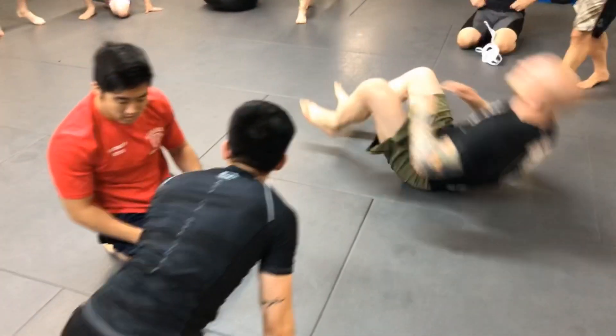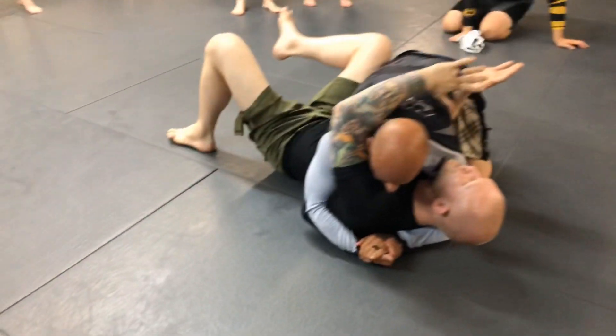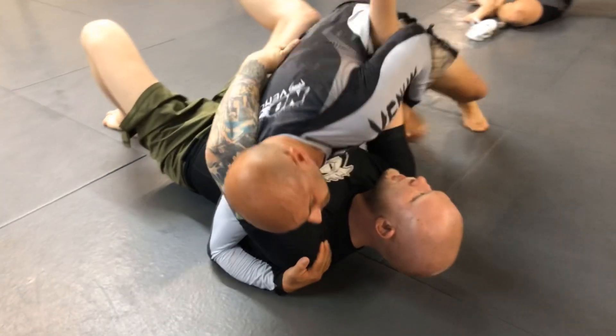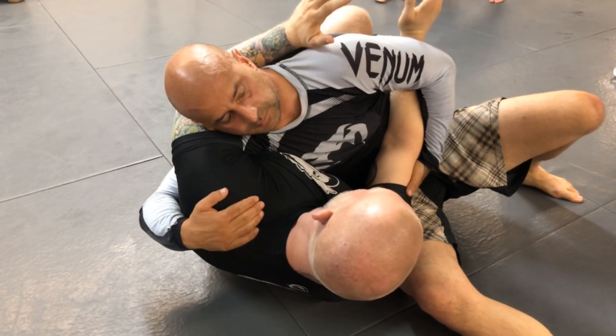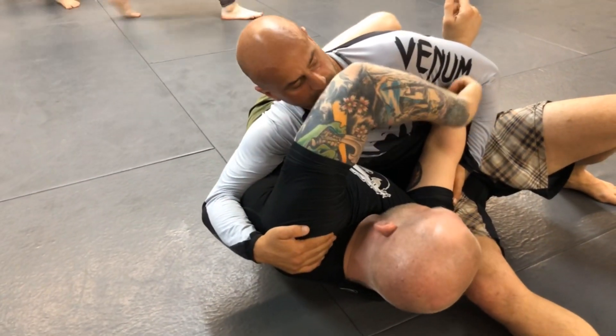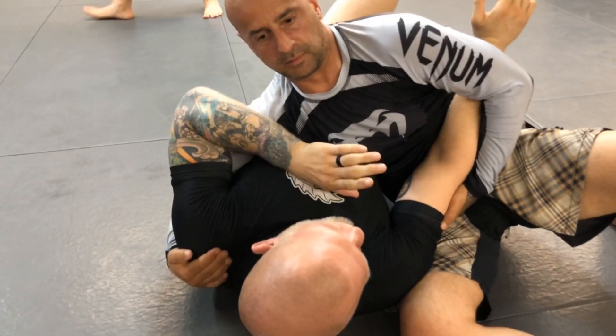Now we're going to work some different ways the guy's going to hold. A lot of times when you start to shrimp, the way he can block this is by cupping your elbow and sitting through it. Once his hip's on the floor, your shrimp's not going to work anymore. What's holding you on your back is his control of your elbow, so you need to bring your elbow to get out.